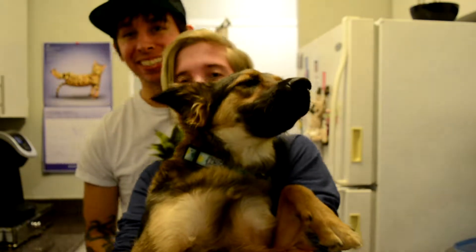Hi guys! Oh wait, you're already recording. Yeah. We're gonna make a Valentine's Day pizza. It's our first time ever making pizza.